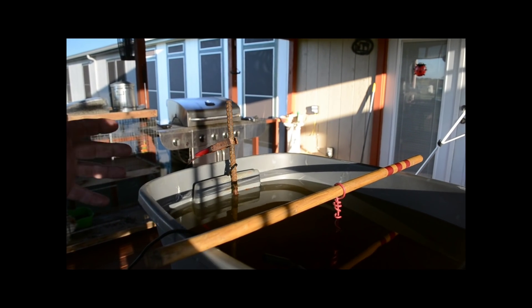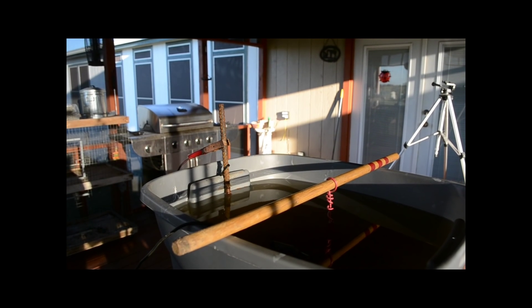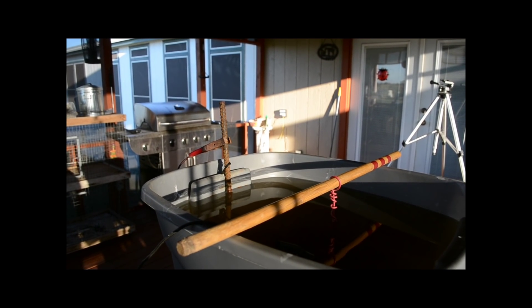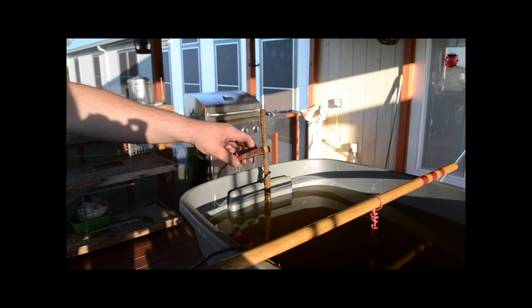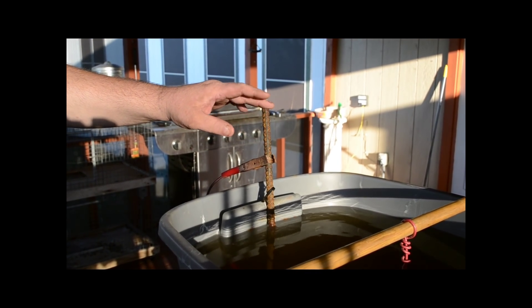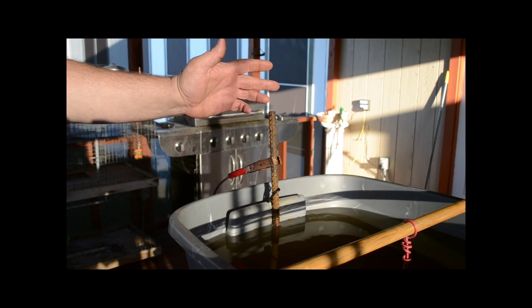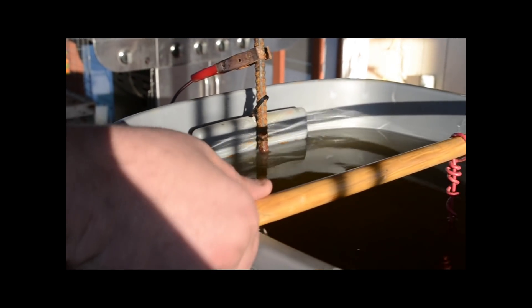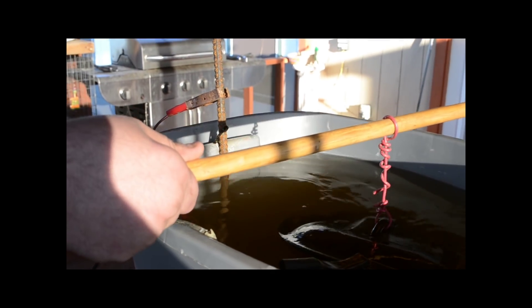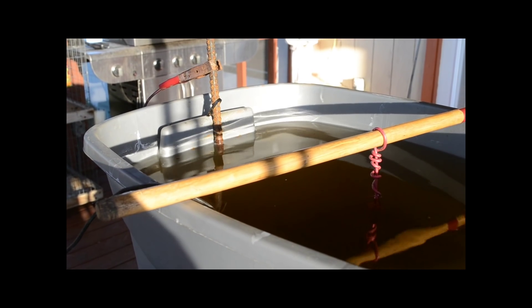The mixture is water and soda ash — or Arm & Hammer Super Wash, which is basically just sodium carbonate. Your positive always goes to your sacrificial piece of metal; the best thing to use is just a piece of rebar or steel. Your negative always goes to the piece you're trying to clean. Anything that's rusted you can clean by this method and it works really well.